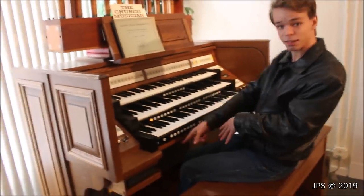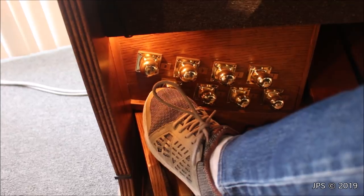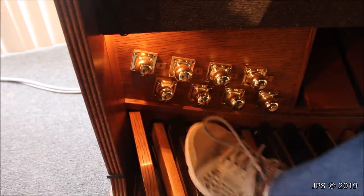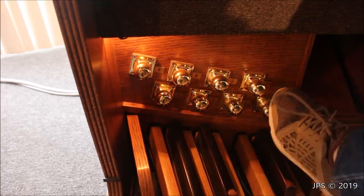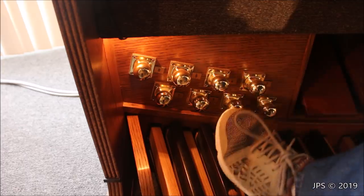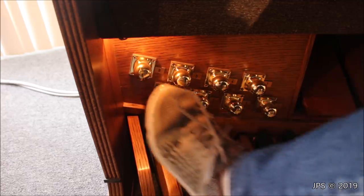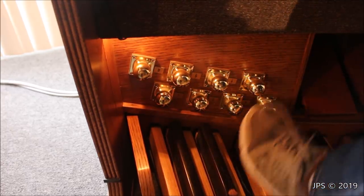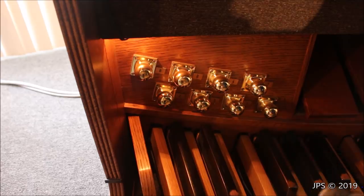I forgot to mention the pedal pistons down here. These are preset keys — they control the same preset buttons as up top. When you kick one, it changes the preset. So instead of having to take your hand off the key to push a button, you can kick one of these and skip around to different presets, changing the sound of the organ just by kicking a button. They seem to be made of brass — you can hear that metal ring. They have a very nice feel and seem very well constructed, which makes sense because you are kicking them.